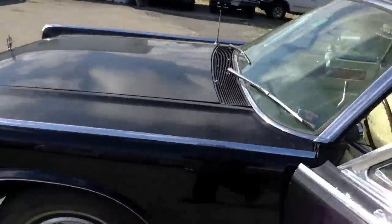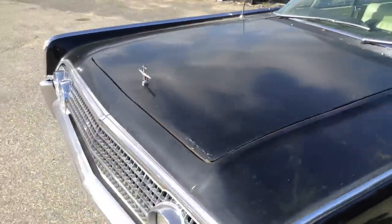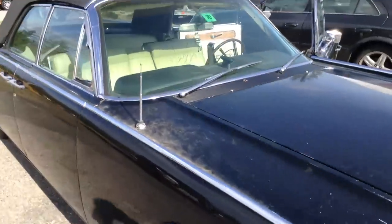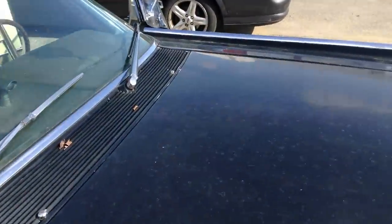Now if I remember, I've got to go over to the other side to open this — a little unconventional. And it's also a rear-opening hood; a lot of people don't realize that.